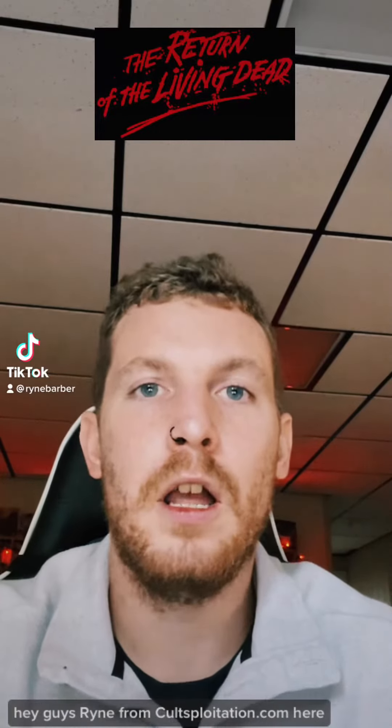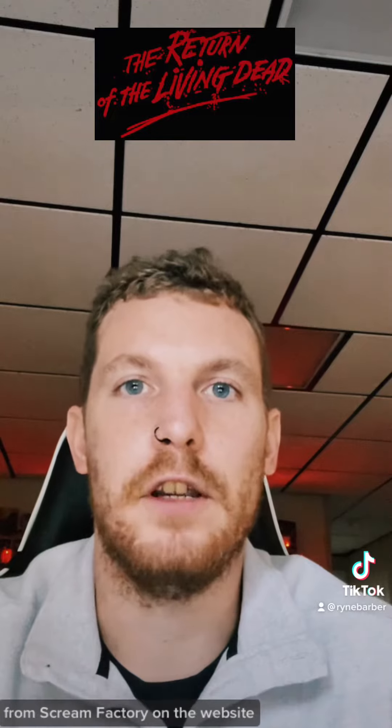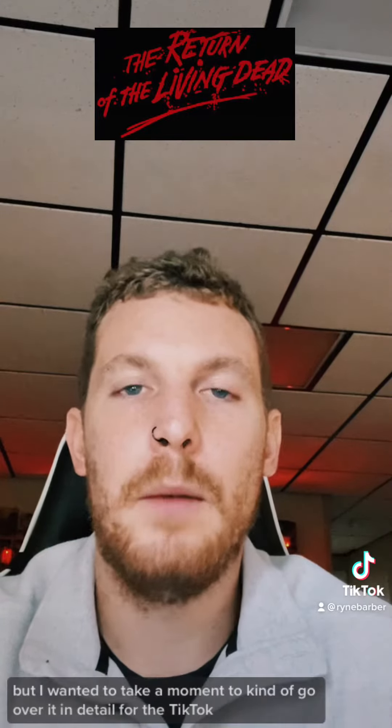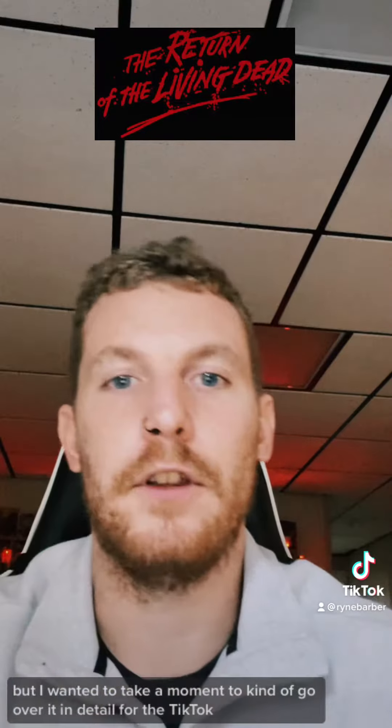Hey guys, Ryan from Coltsplantation.com here. We recently posted a written review of The Return of the Living Dead on 4K UHD from Screen Factory on the website, but I wanted to take a moment to go over it in detail for the TikTok.